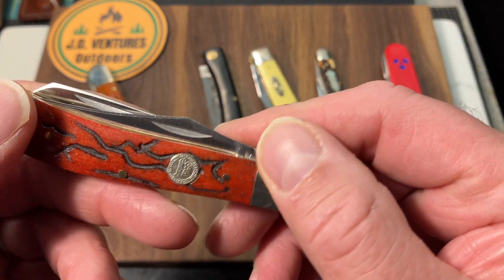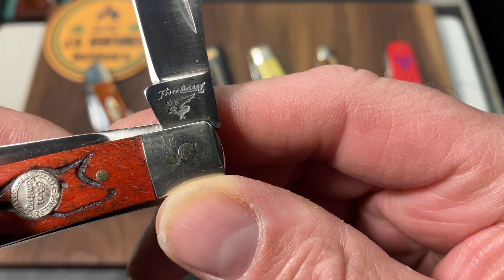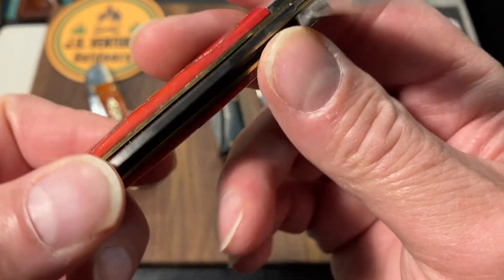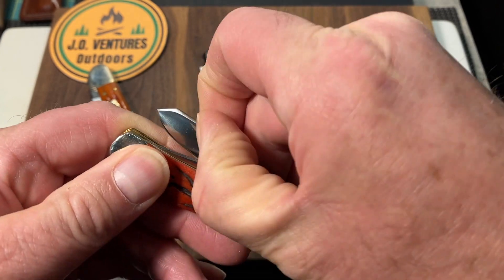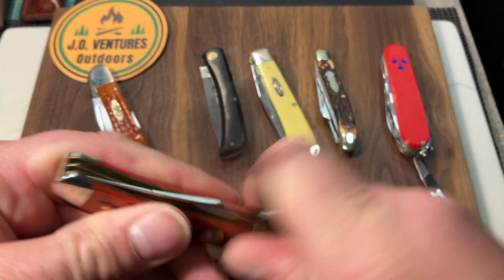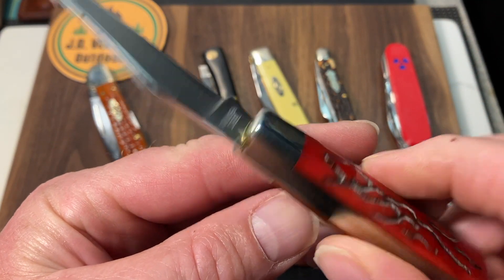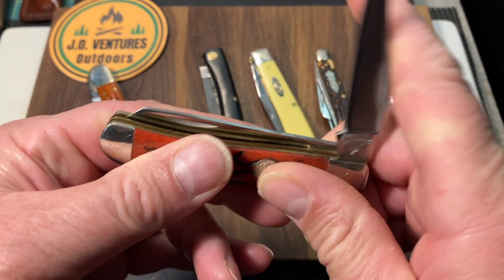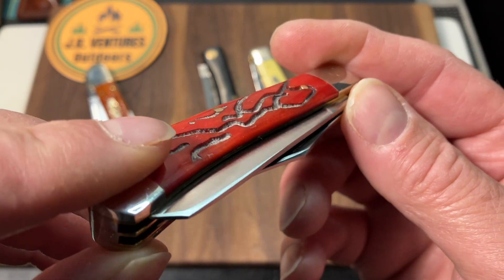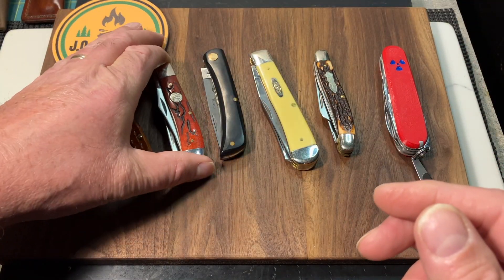One I just recently got and have been carrying more and more is this Frost trapper. You can see there's the Frost Cutlery emblem and the shield. I just love these covers — they're just cool. This is a fantastic knife. Frost gets a little bit of a bad wrap sometimes, but these have half stops. This did have some blade play back and forth, but I did a little vise action and was able to bring it right out of it. I love this knife — it's screaming sharp. Look at the fit and finish on that — pretty awesome. Basically a mini trapper, sort of like a mini trapper.